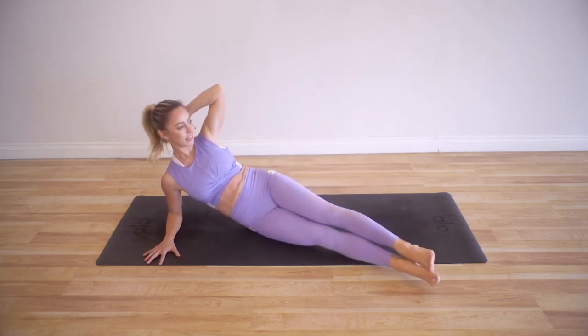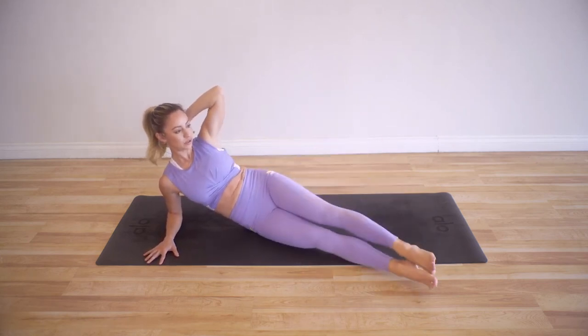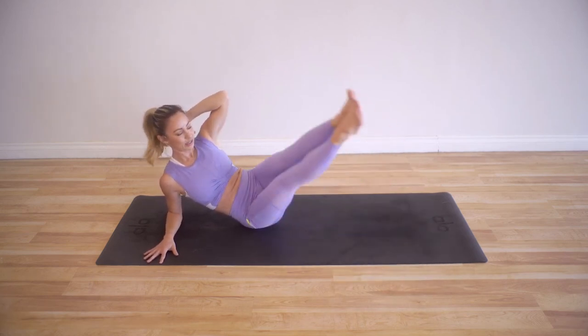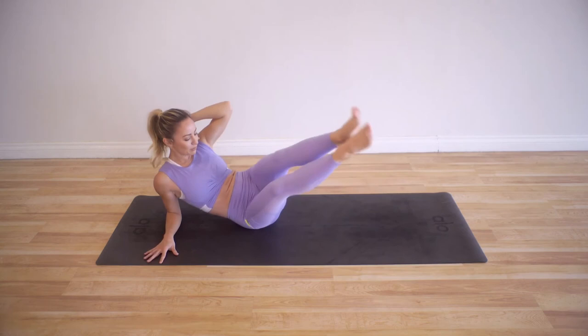Six and 5 — stay stable in the right shoulder — 4, 3, 2, and 1.